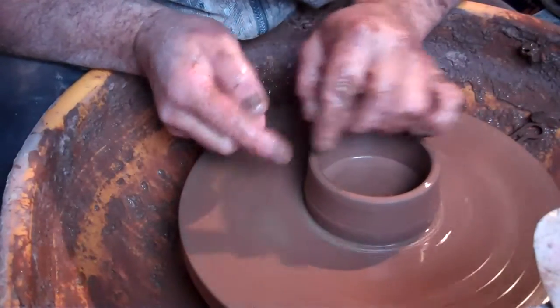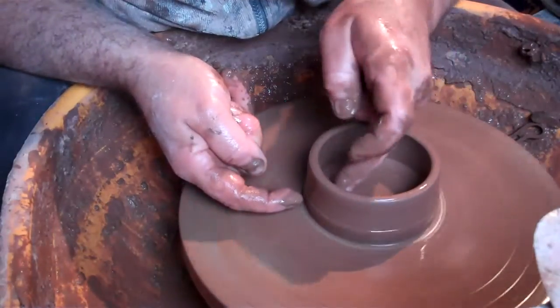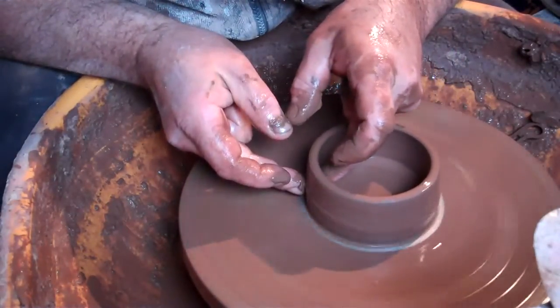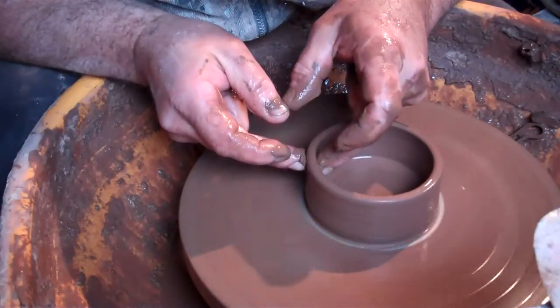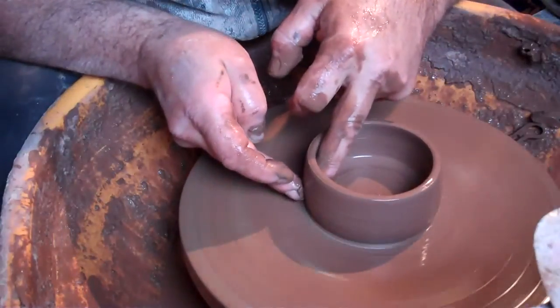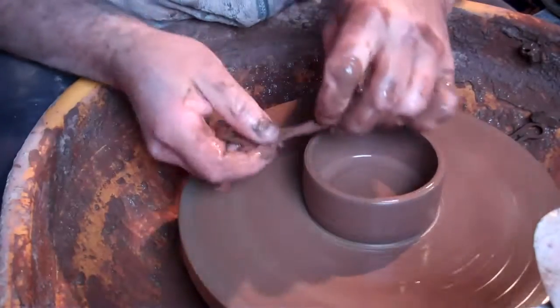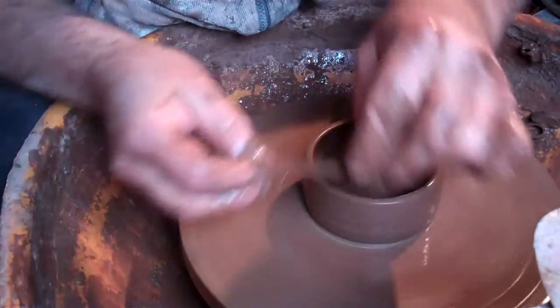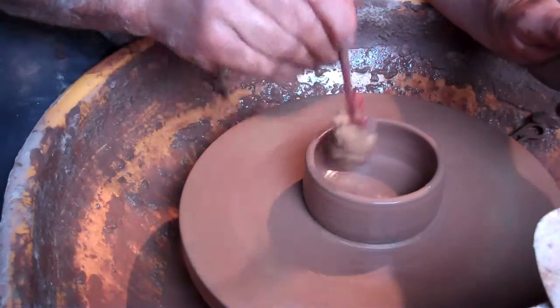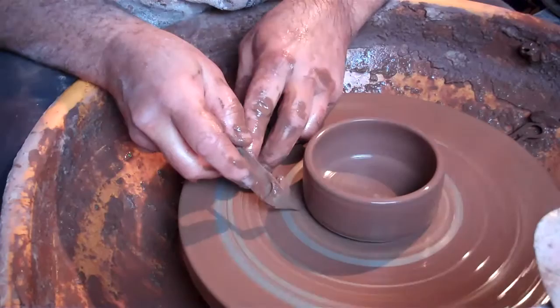Of course we pulled it out wider than the diameter we wanted it to be, so there's going to be very little clay left in this bit down here. Pull it up. Little bits of leathering off. Mop it out. Undercut the bottom a little tiny bit.